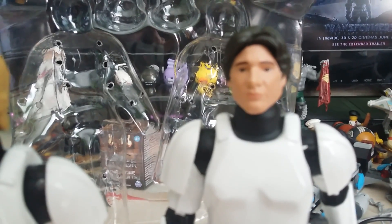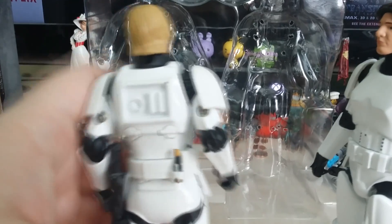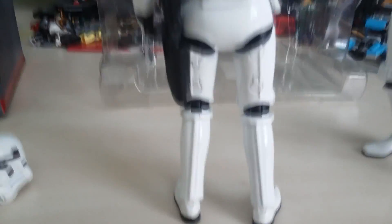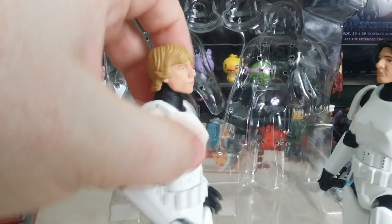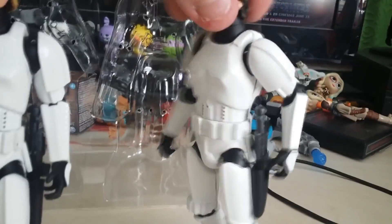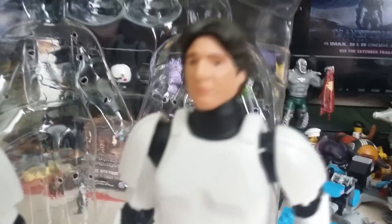Moving on to Han — again, that face sculpt is a little bit off, to be honest. It looks more like Kylo Ren than it does Han Solo. What do you think? The figures are pretty nice though, don't get me wrong — I do like them. I just think Disney Elite could be done better. I wish I had the Black Series versions of these to compare against — sadly I don't. If anyone else has the Black Series versions and would like to let me know which one you think is better, that would be awesome.